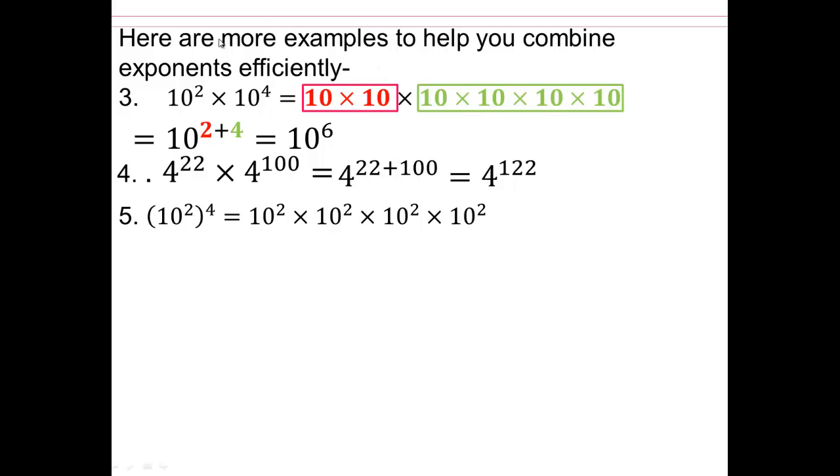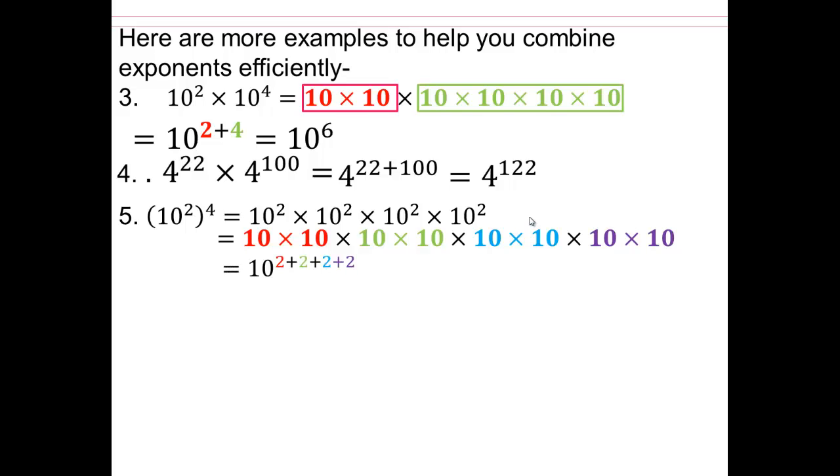Let's try something more fun: 10 squared raised to the 4th power. Remember, 4 is the exponent and 10 squared is the base. So we have 10 squared, 10 squared, 10 squared, 10 squared — four times. Each 10 squared is two 10s multiplied together. So we're going to have four groups of two 10s, which will give you 10 to the 8th. Because 2 plus 2 plus 2 plus 2 equals 8.